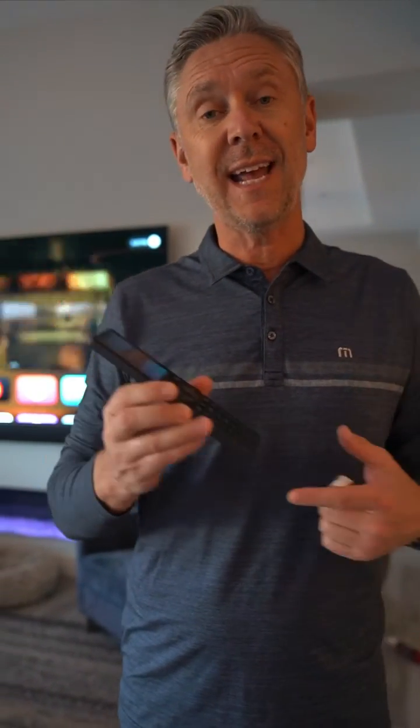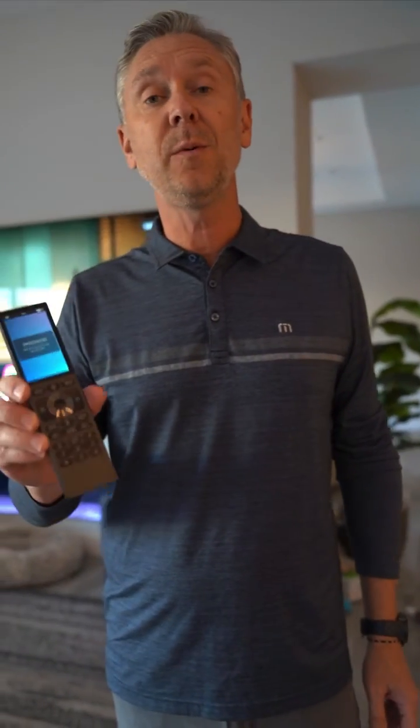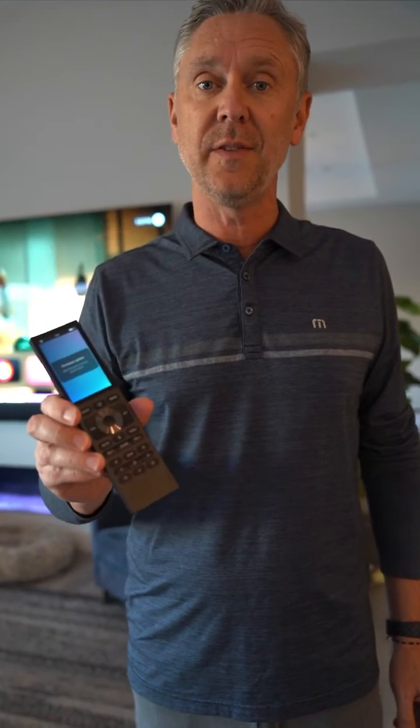And just like that, you've got Control 4's newest device — the Halo Touch remote — working on your system in less than five minutes, by yourself, at home. No need to call a programmer or anything else. Really, really neat device. I think people are really gonna love this thing. Stay tuned and follow us to see what other cool technologies are out there.